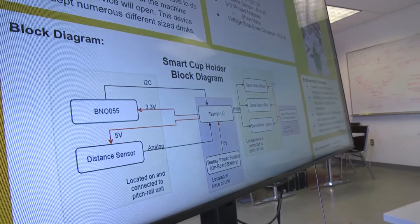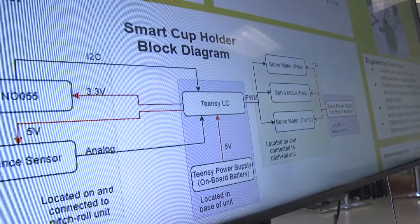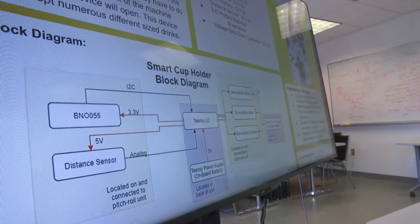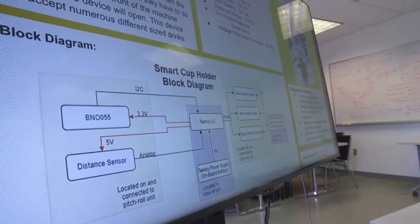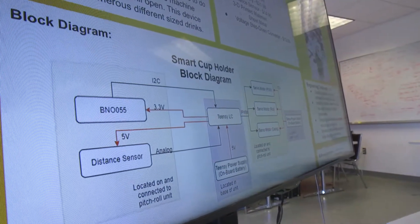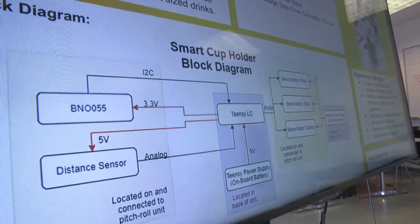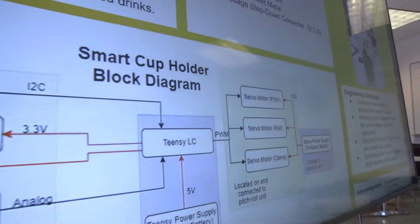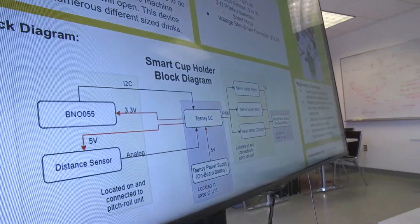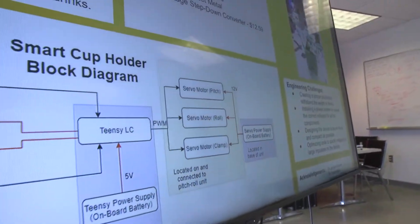As you can see on the block diagram, we have 3.3 volts powering the BNO and 5 volts powering the distance sensor. The basic idea is: we get yaw, pitch, and roll measurements from the BNO — and we don't actually need yaw, we're only using pitch and roll. The TNC computes that data and then sends the appropriate PWM signal to the pitch and roll servo motors. A similar thing happens with the distance sensor: we detect the distance, do some computation on the TNC, and send a PWM signal to the claw to either open or close.